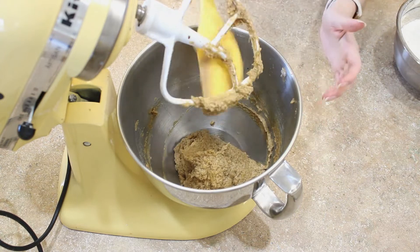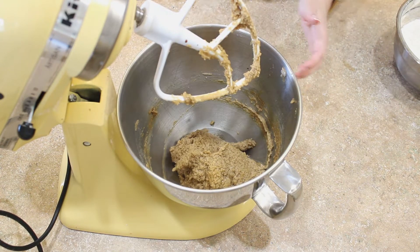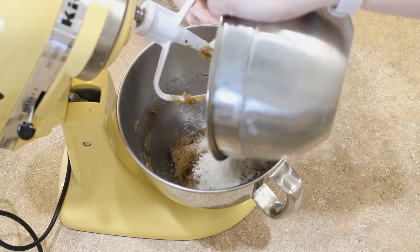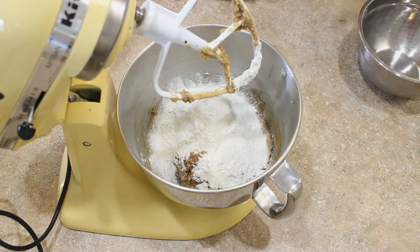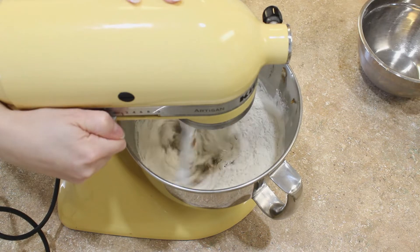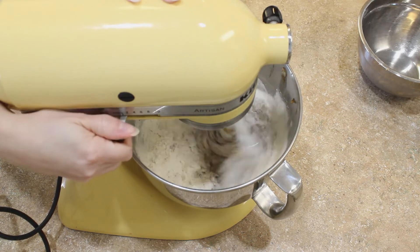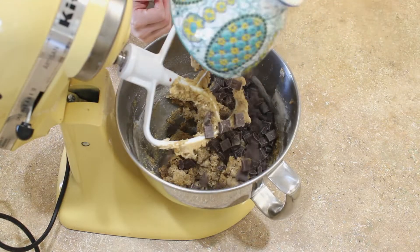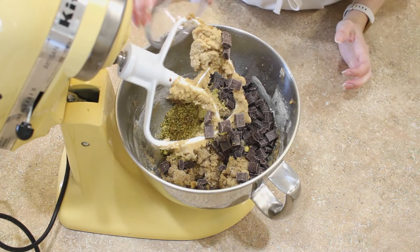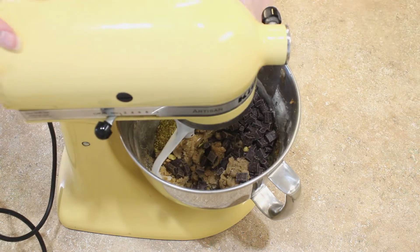I'll post a link to the video and the recipe in the description box below. Add your dry ingredients and mix until just almost combined — when you can only see a few streaks of flour, that's when we're going to add our chunky ingredients. Add the chocolate chunks and the pistachios and mix until only just combined.